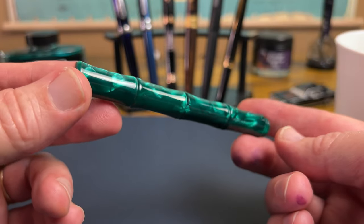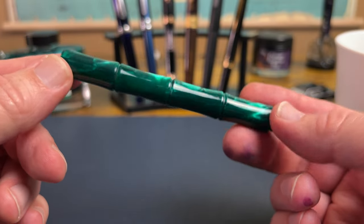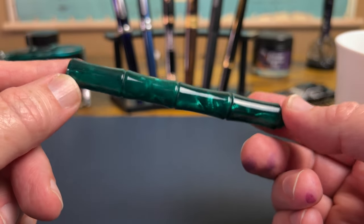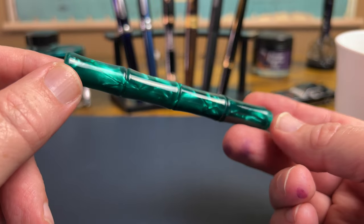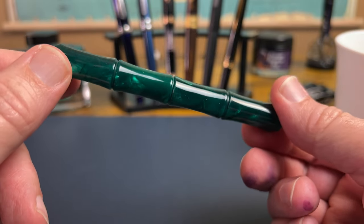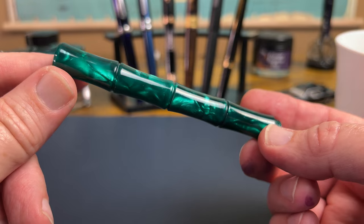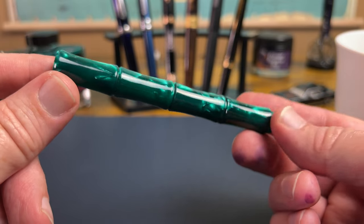I've always kind of put the idea of a bamboo shaped pen on the shelf — wasn't sure I would actually like it. But I kept seeing this one pop up whenever I was looking around to see if there was anything new out there on the Chinese pen market. What always caught my eye more than the bamboo shape was this really beautiful green acrylic. I'm kind of a sucker for blues and greens when it comes to acrylics, and eventually I caved. I ordered the bamboo pen I wasn't really all that sure about.